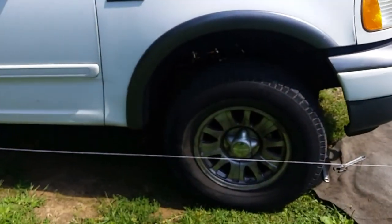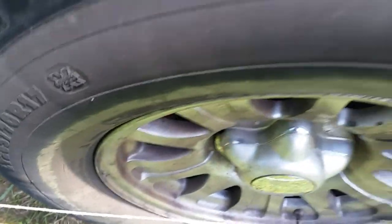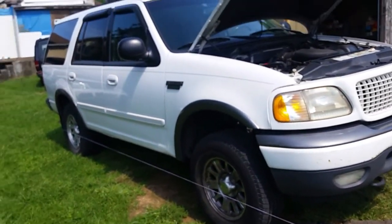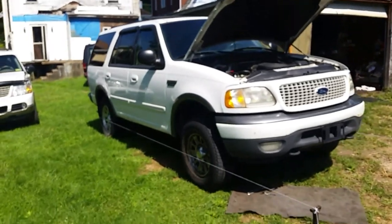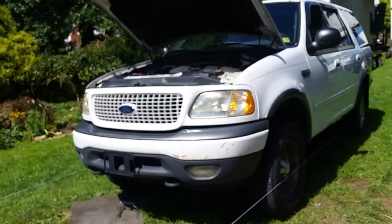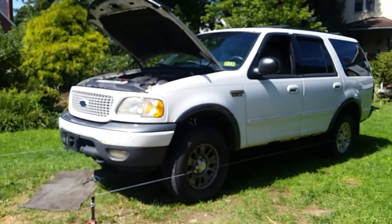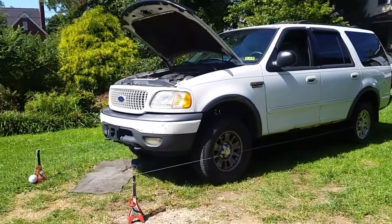Don't worry too much about the back tires as long as the measurements between the rim and the string are pretty much the same on both sides - about an inch on each side. These are your guides in the back. When you run the string up front, that's where you make your adjustments to get it close. I'm happy I got upper and lower ball joints on it - what a difference! No more noise, it doesn't pull to the right anymore, especially when I drive off the edge of the road or hit an uneven spot.